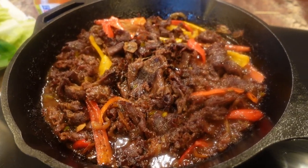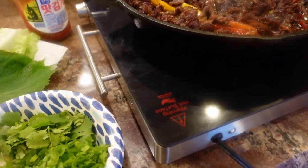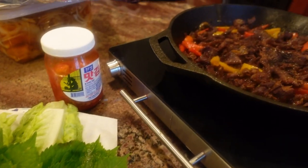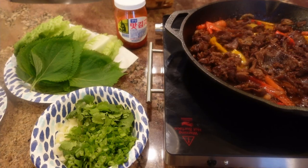Dinner is served! Beef bulgogi with condiments including cilantro, green onion, perilla leaves, and lettuce to wrap with, kimchi, and rice on the side.